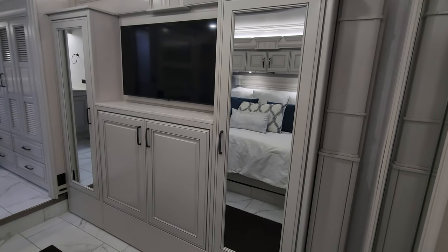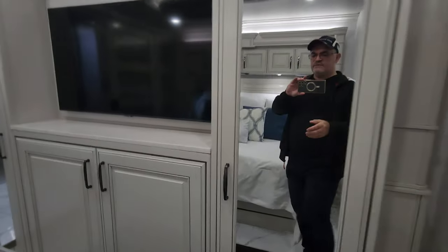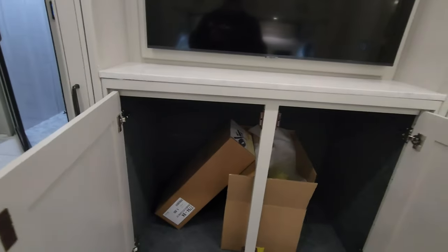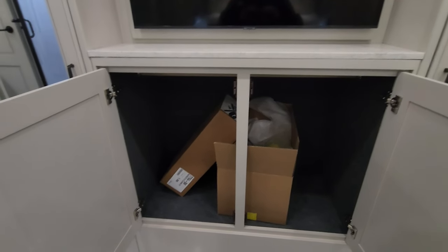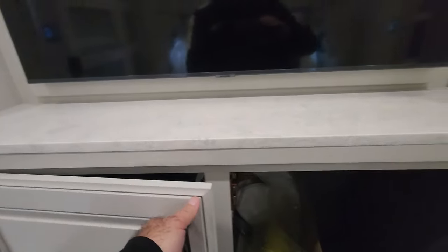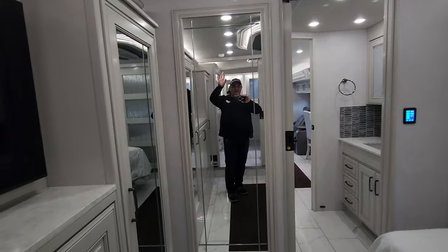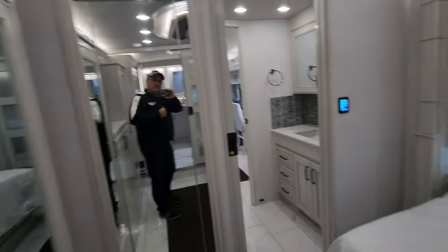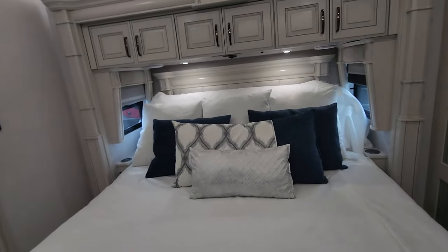Look at the wardrobe space and storage here — you can tell the attention to detail and they're all oversized. Open it up and there are several shelves and hanging space. Opening these ones up reveals a big, massive space to hold multiple items. The boxes you see are gear that comes with the coach — hoses, air hoses, etc. — plus your central vac accessories are right there. As we spin around, you'll notice a full dressing mirror. That way you can check — do I look good today? You'll want that if you're going out to a party or a nice dinner.